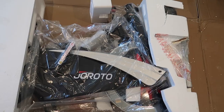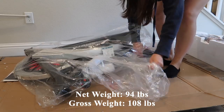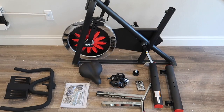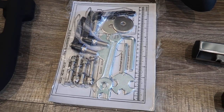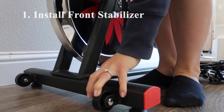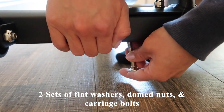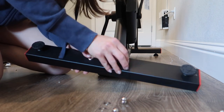Now I'm going to talk about the assembly process. This bike has a net weight of 94 pounds and a gross weight of 108 pounds. Here I've laid out all the bike components, along with the included tool kit and the user guide. The first step is to attach the front stabilizer to the main frame with two sets of flat washers, domed nuts, and carriage bolts. Next we're going to do the same process with the rear stabilizer.